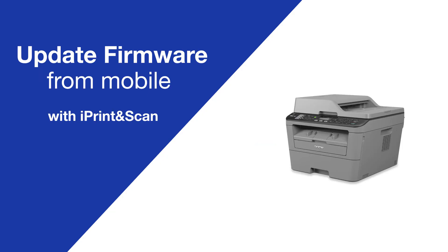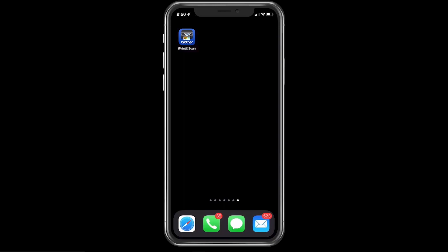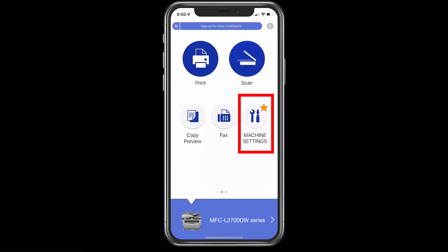Today we're going to update the firmware from iPrint and Scan on your Brother MFCL2700DW. Locate Brother iPrint and Scan on your mobile device and open it. If a firmware update is available for your machine, you'll receive a notification. You may also see a star icon next to machine settings.